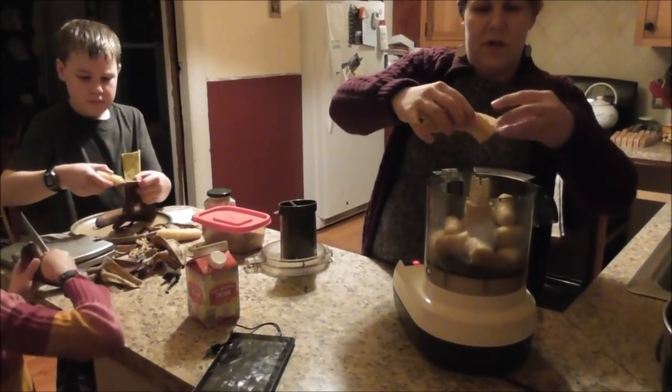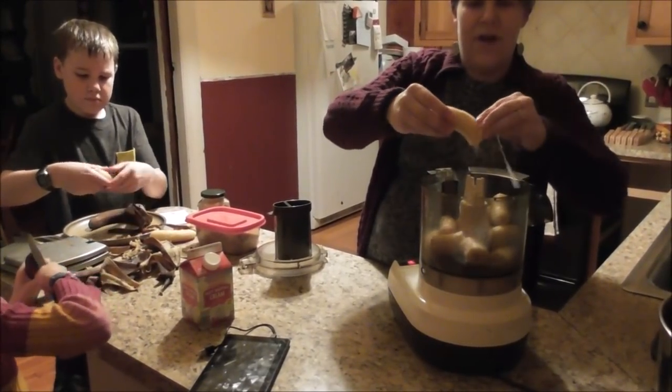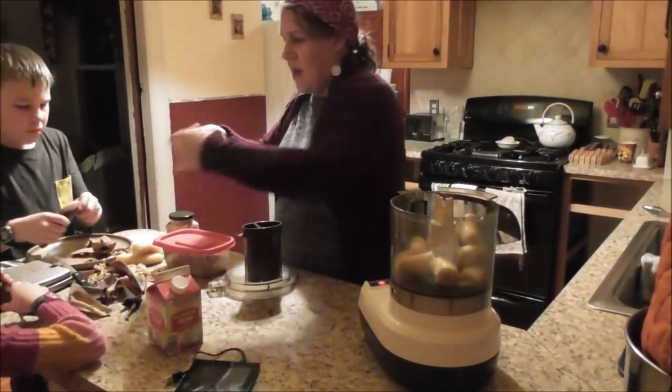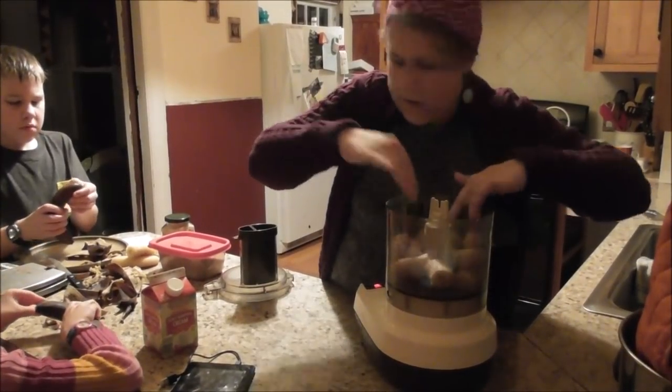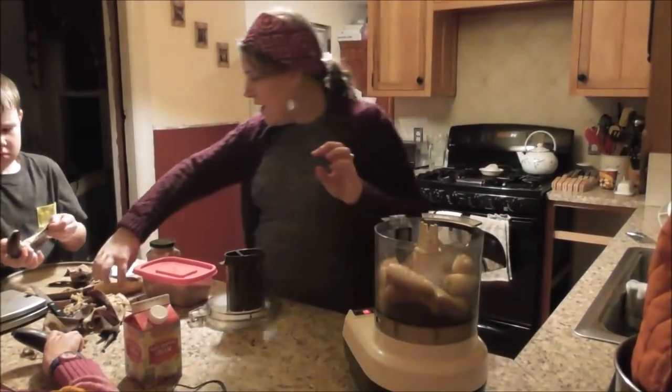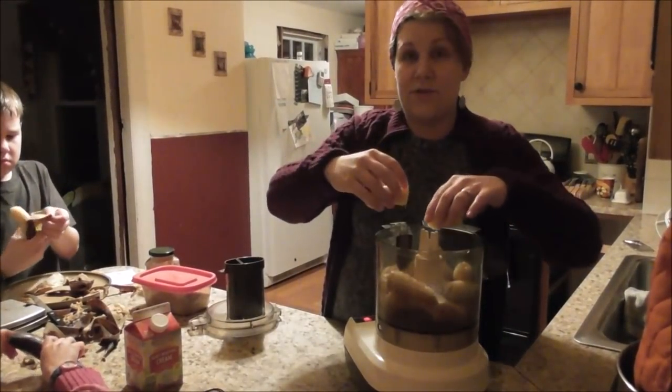Are you going to try some, Charity? I already brushed my teeth. I don't know if it's going to be ready tonight — it has to freeze if it's going to be like ice cream. Where is it going to freeze? This is going to be ice cream, like a healthy-ish kind of ice cream. We'll call it ice cream.